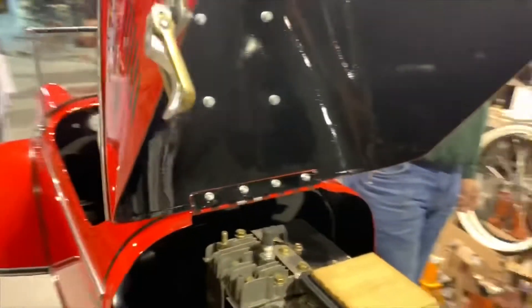Detail the inside of the compartment. All right, let's bring it down.